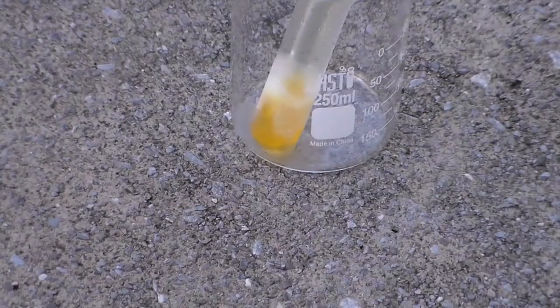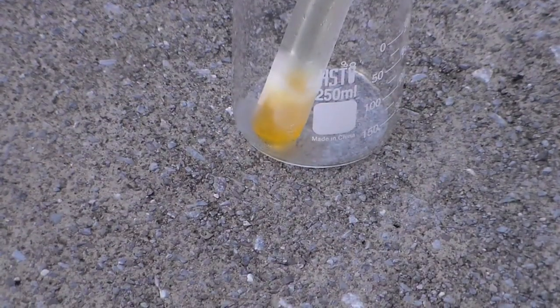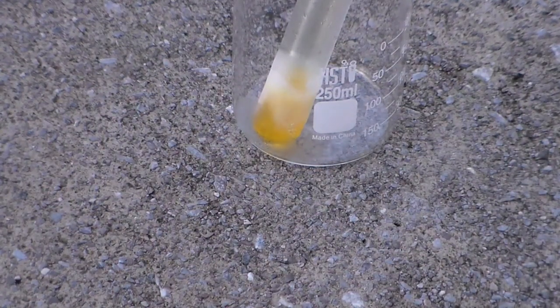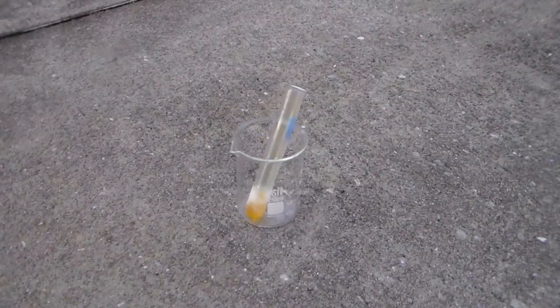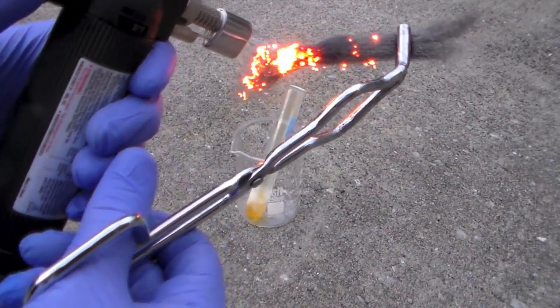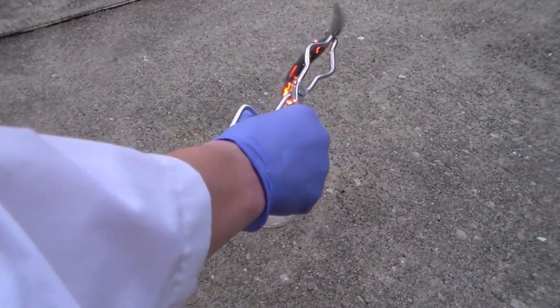I took this outside to do a few experiments with it. You can see that it's already boiling, even though it's only been outside for a couple of seconds. The first thing I tried was reacting it with steel wool. I heated up some steel wool with a torch and then added it to the test tube.